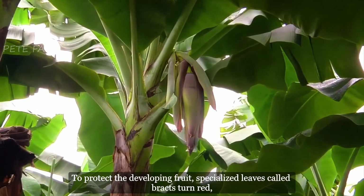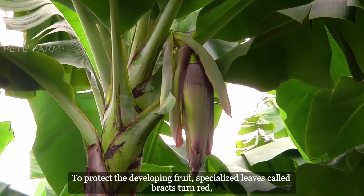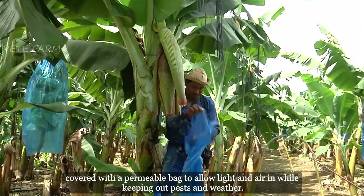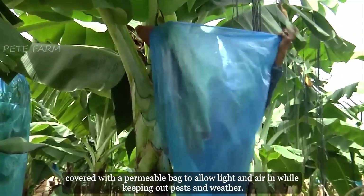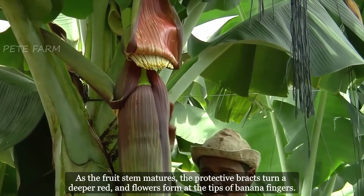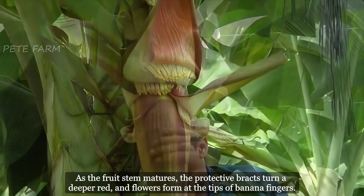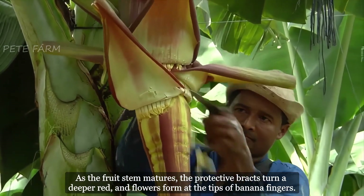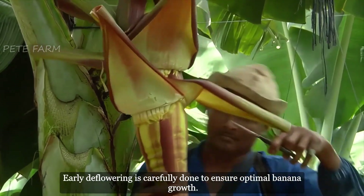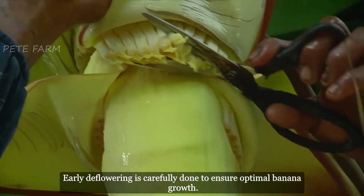To protect the developing fruit, specialized leaves called bracts turn red, covered with a permeable bag to allow light and air in while keeping out pests and weather. As the fruit stem matures, the protective bracts turn a deeper red, and flowers form at the tips of banana fingers. Early deflowering is carefully done to ensure optimal banana growth.